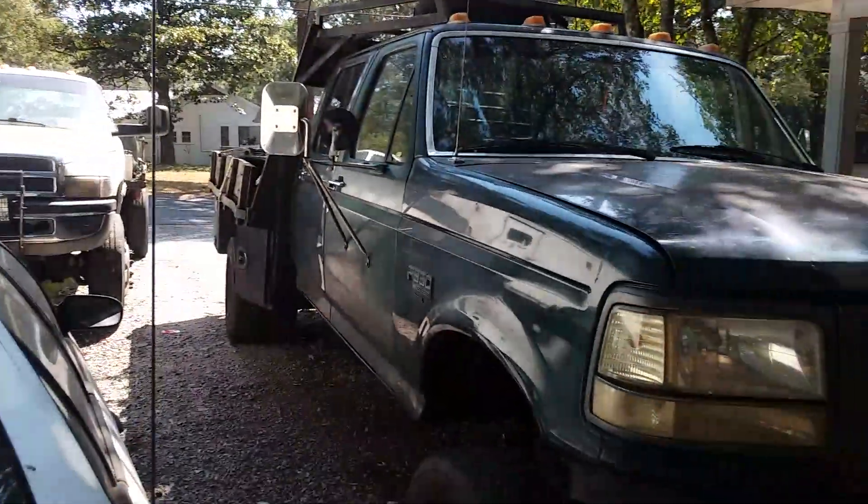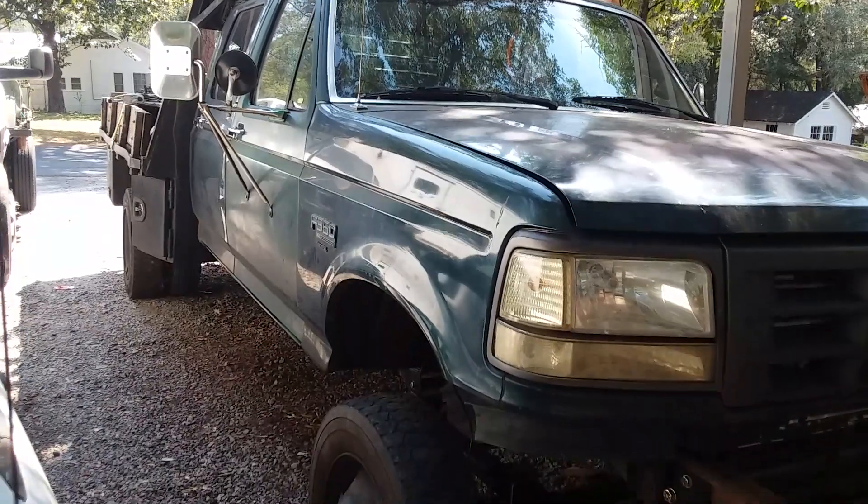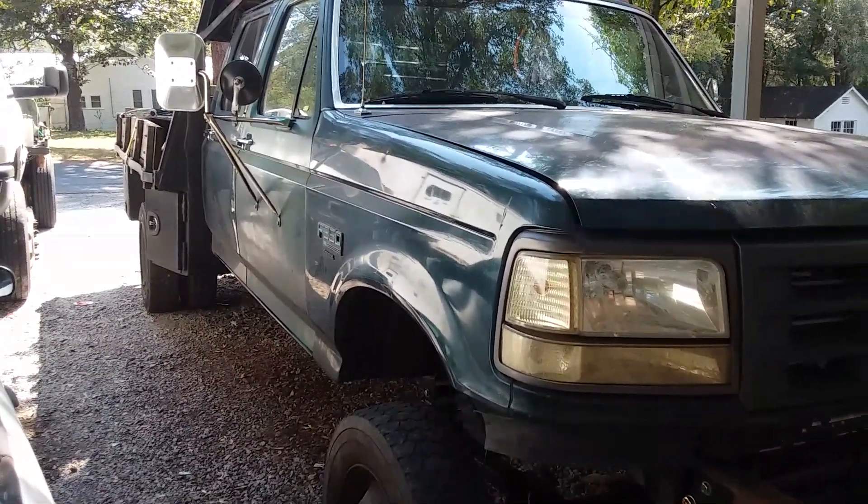There's a Dodge from a couple of my other videos, but yep — stay tuned for more on the 4x4 swap.